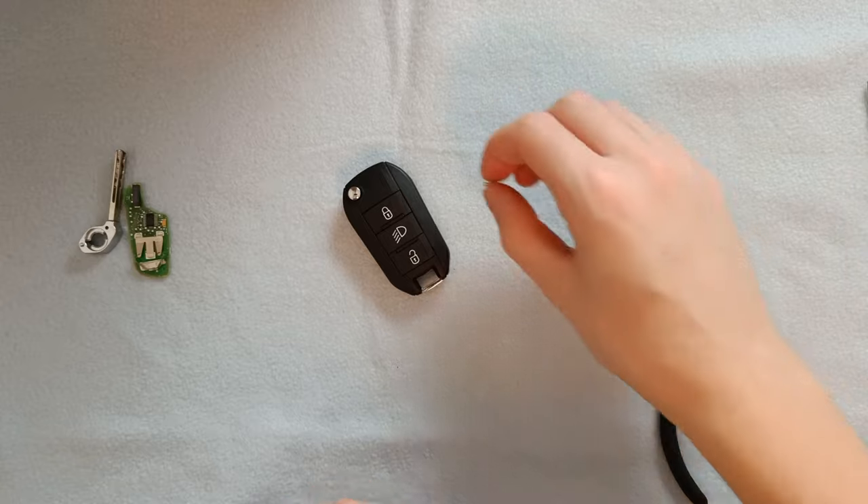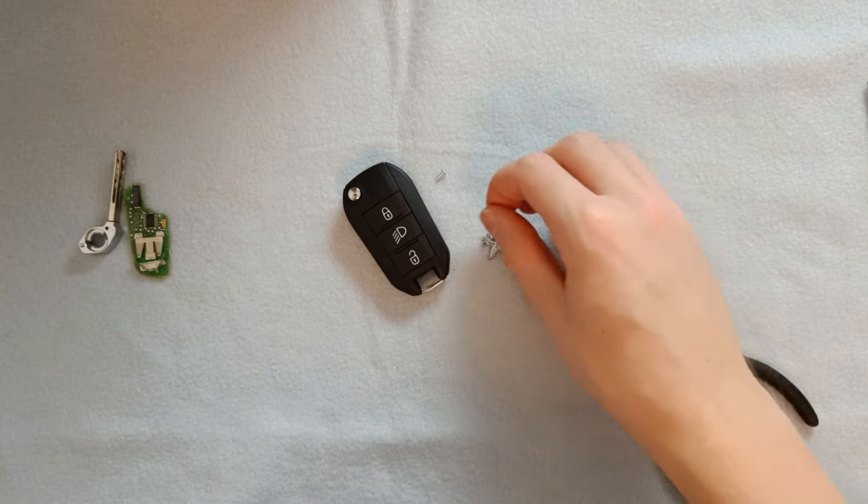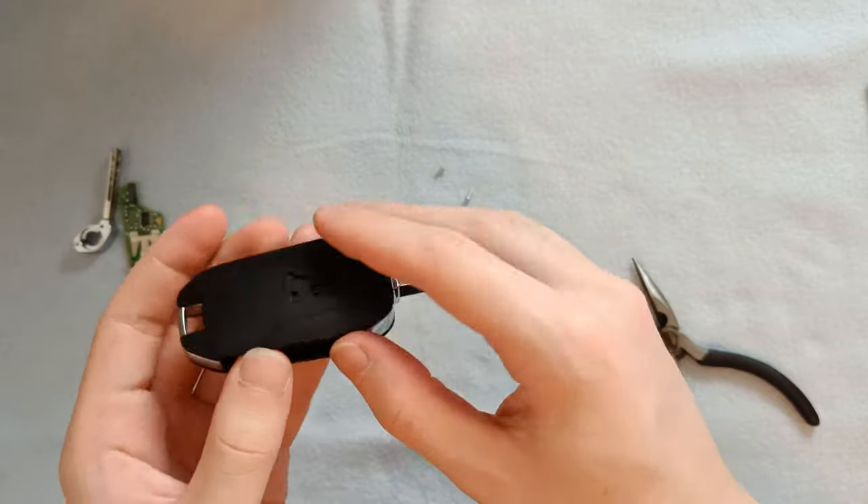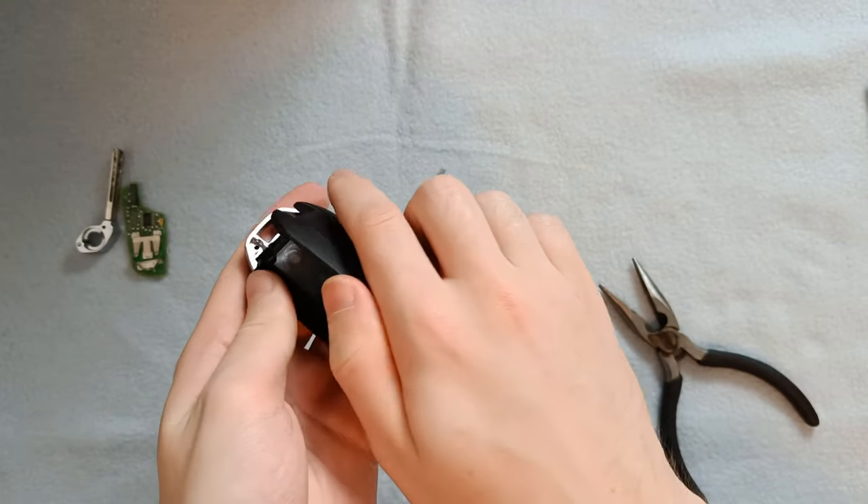This is the new shell. It came with two screws for securing and a logo to insert later. The aftermarket shell is also a lot easier to open — you can simply disassemble it using your bare hands.